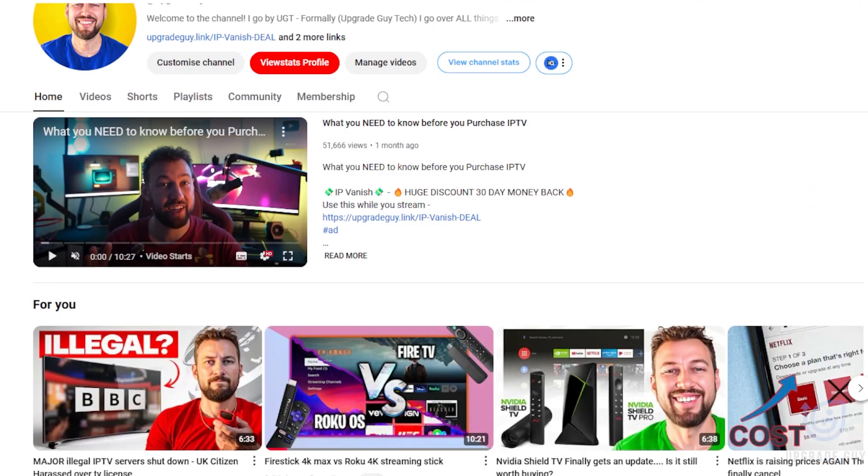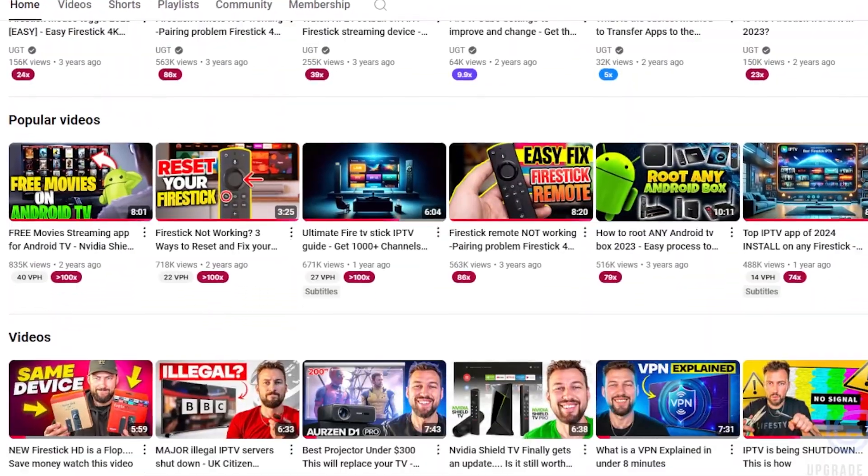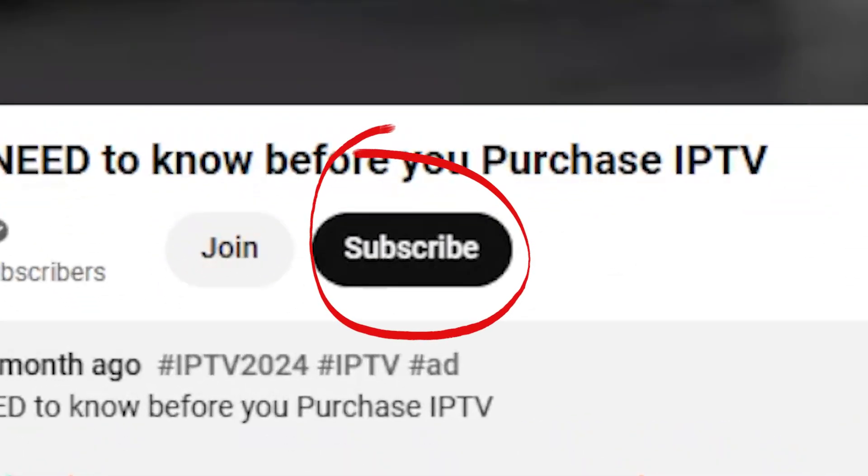I make weekly videos helping people like you save money on streaming services and learn how to optimize your devices. If you like this kind of content, the best way to support me is hitting that subscribe button right down below.